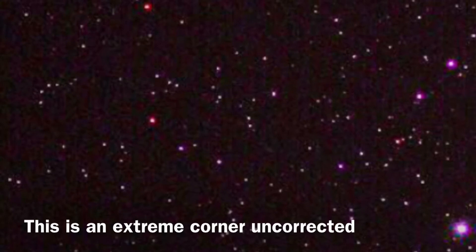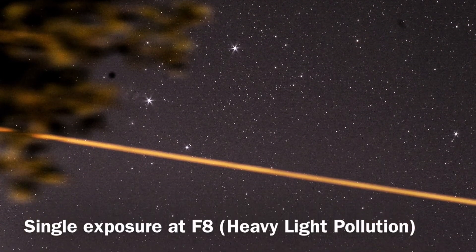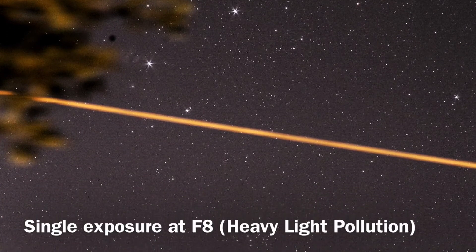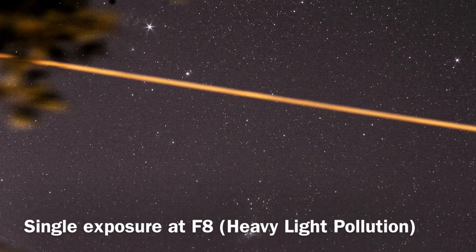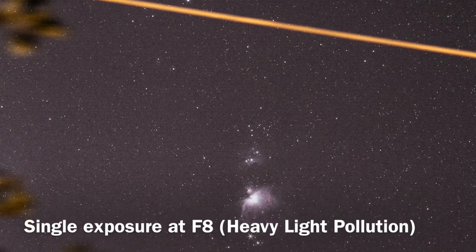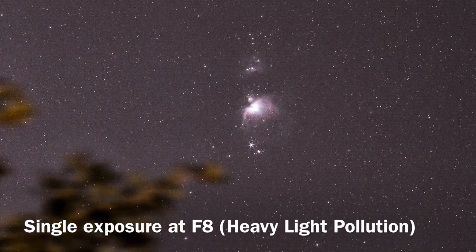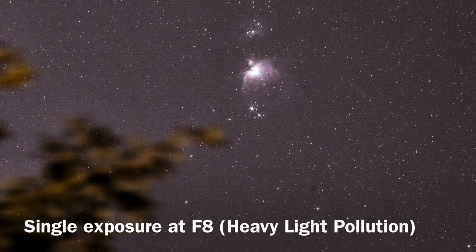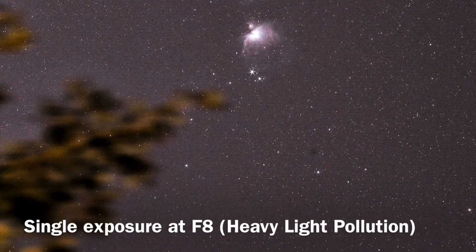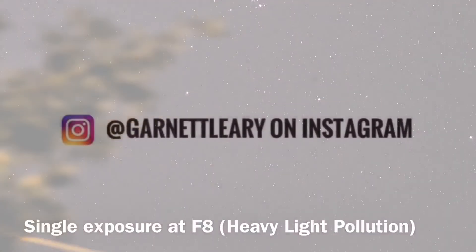This is a fantastic lens for astrophotography. As always, I try to provide information about budget equipment that's accessible to all users. I absolutely love this lens and wanted to share it with you. I've got quite a few more coming up in the future that I'll be reviewing. I hope this information was useful, and as always I wish you nothing but clear skies.